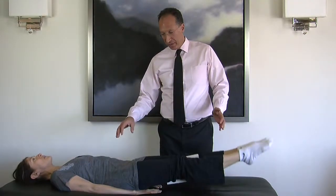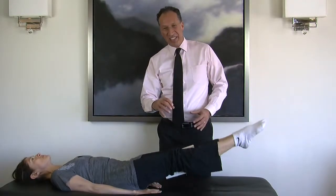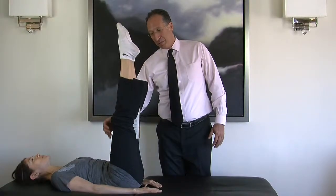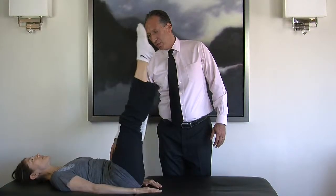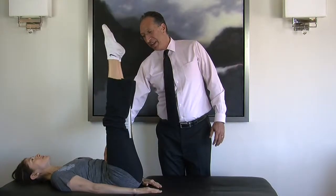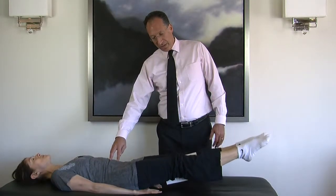Bring the legs up and down, pulling in the abs, breathing, and squeezing the book. Because it's a heavy book, it really takes the exercise to the next level. Breathe slowly — that makes it more difficult too.